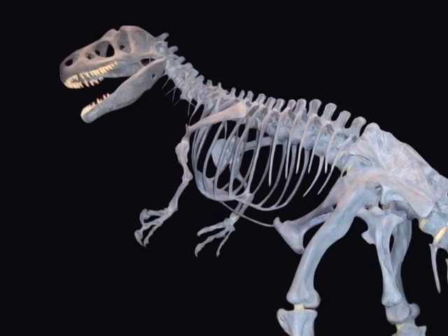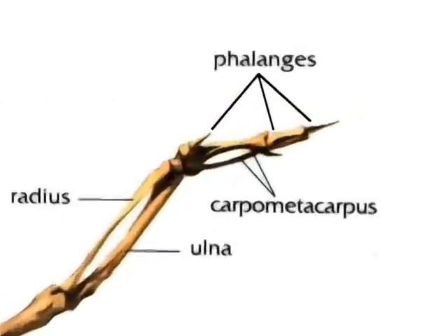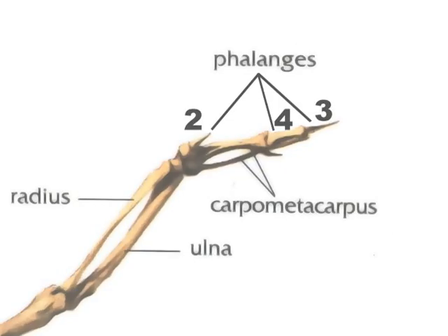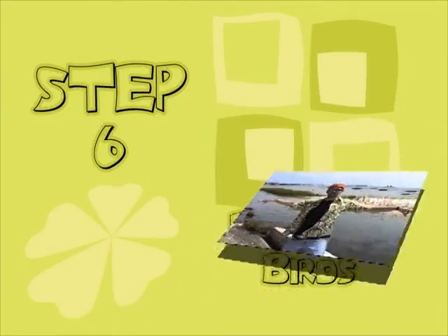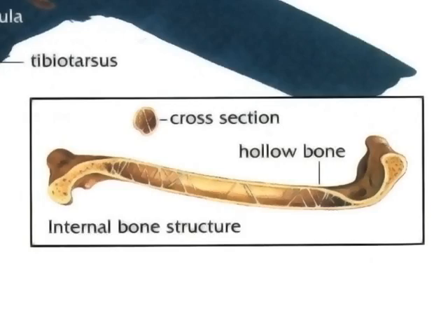Step five: you must now turn the front arms of your dino — with hand digits one, two, and three — into wings with hand digits two, three, and four.